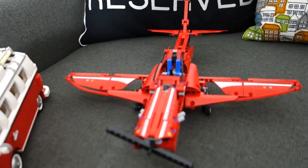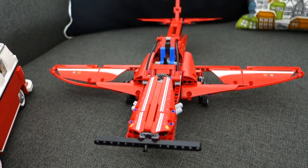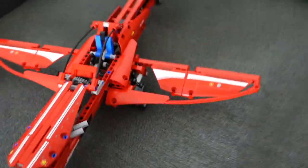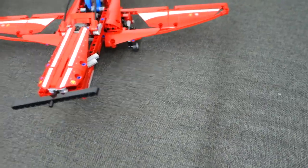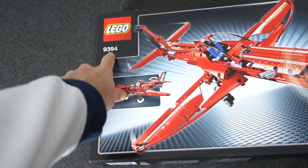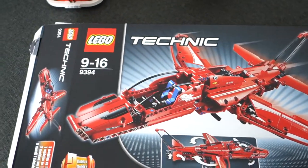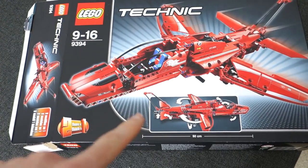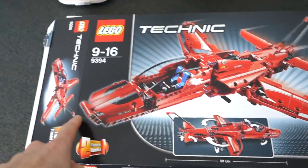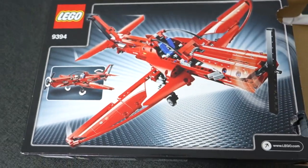Let's give you a close-up of these Lego sets. This first one is a propeller plane — it's really really cool. This is the actual box: the model number is 9394. It's part of the Lego Technic range, and you can build two different models — either a jet plane or the propeller plane that we built.